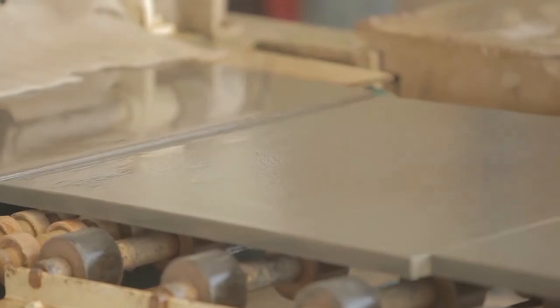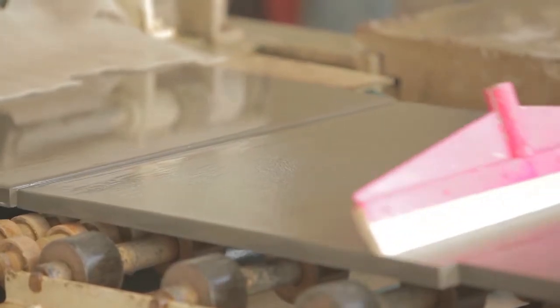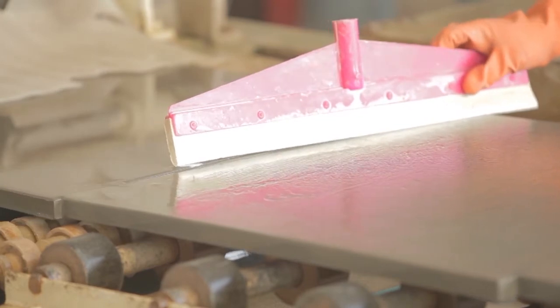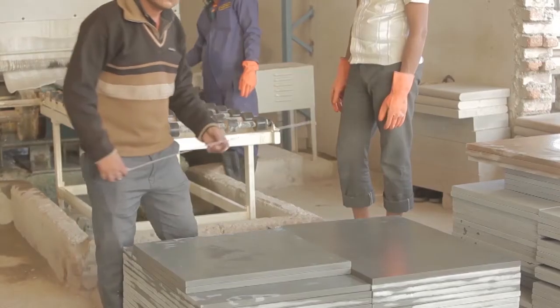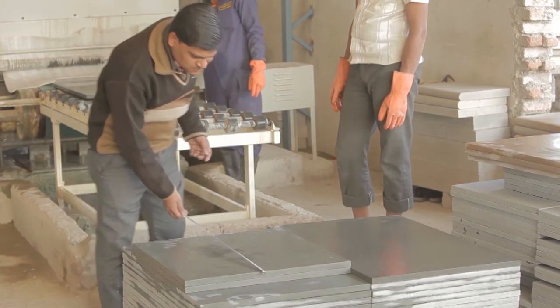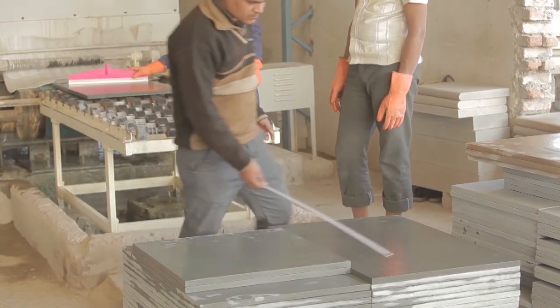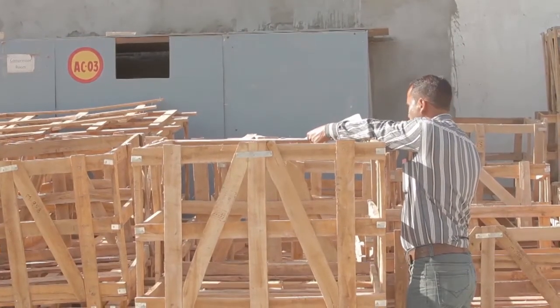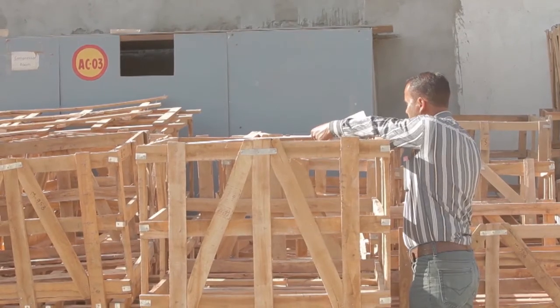Quality inspection is important all the way through the process. As well as checking dimensional accuracy, we're checking the appearance of the stone to ensure it is within the range we deem acceptable for our product. Dimensional accuracy is always being checked. From there the products are loaded into wooden crates, with the wood coming from sustainable sources in the north of India.